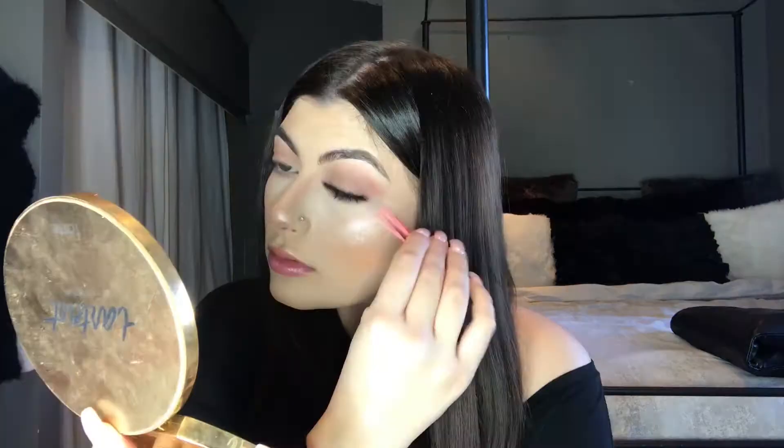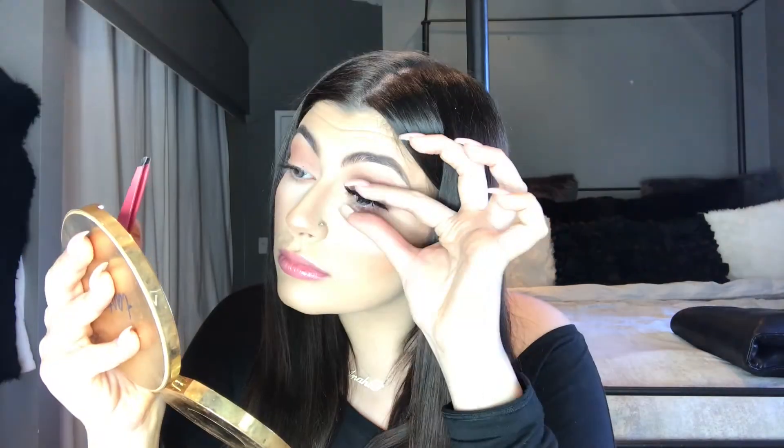If you don't want falsies with this look, you can just put mascara on, but I cannot live without false lashes. Today I'm applying Makeup Shack lashes in Dubai. When I'm doing my everyday look I don't like a really big lash if my eyeshadow is simple, so Dubai is perfect — they don't look too humongous. So I'm going to pop these on.